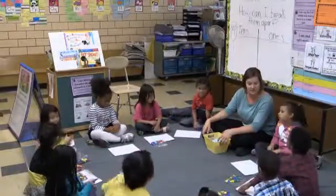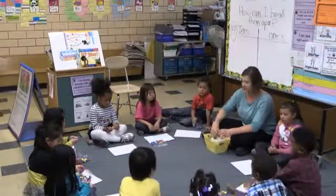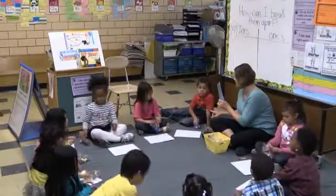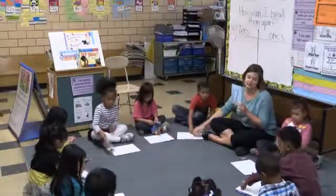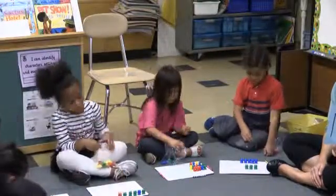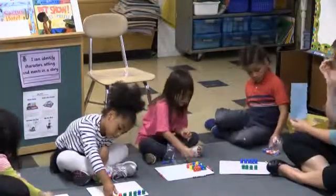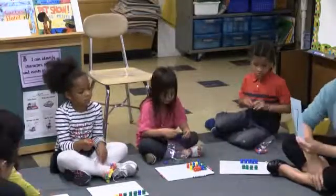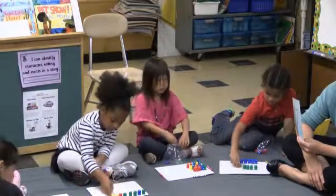So we're not going to use a 10 frame today. First we'll count out our teen number, then I want to see if you can break it up into tens and ones. Let's start with the big number. What do you see? Seventeen. Seventeen — can I see if it's fresh? So you can put 17 bears on your board. I think those 10 frames are burned into your brains, you guys — just from looking.